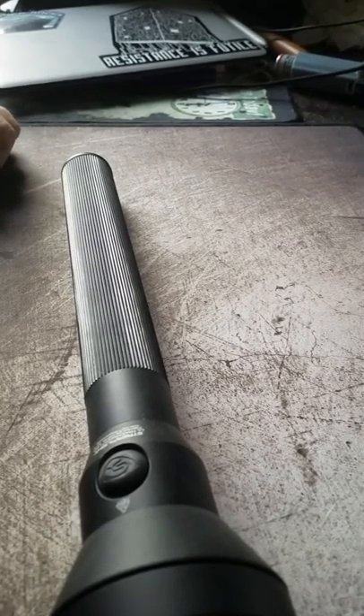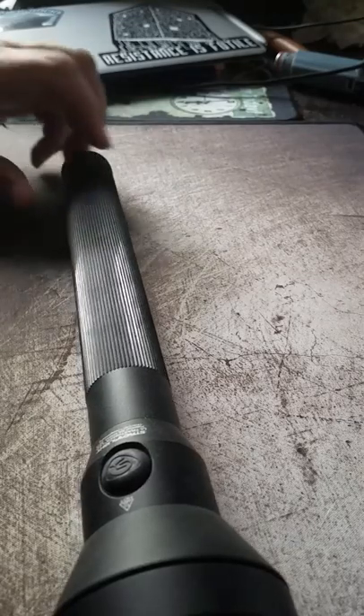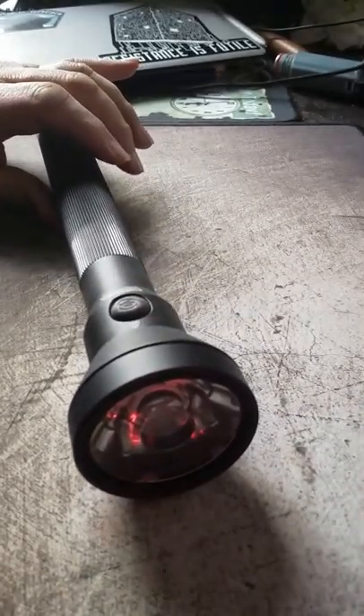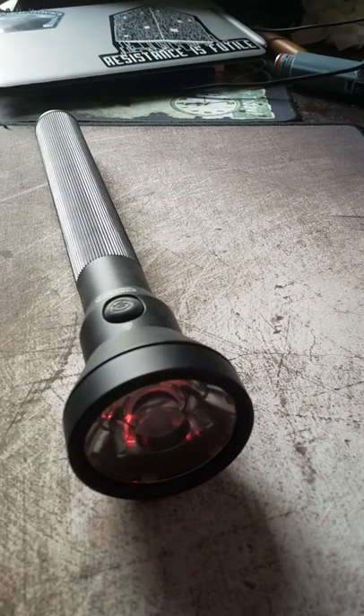Hey, this is my first time trying something exactly like this. This is the flashlight I was talking about last night when I showed the part inside. It is a Streamlight Ultra Stinger LED. Apparently it's one of the same models that some police forces use.